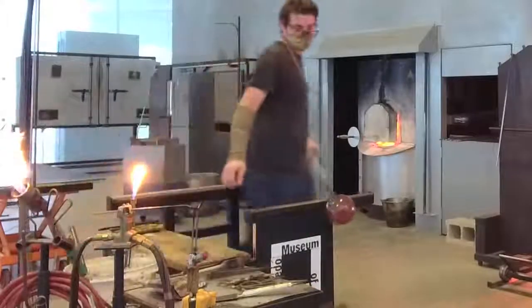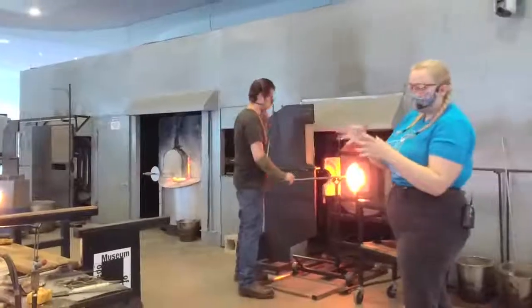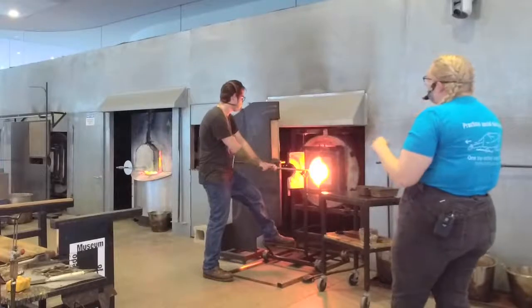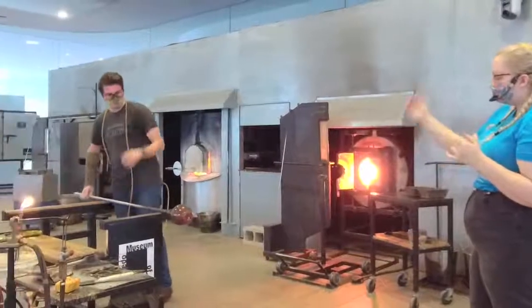Misha's giving it a nice fluffy torch heat. We really want to make sure that the moil — the part that makes contact with the punty — and all that glass on there stays nice and warm. Since we've been working on the bottom so much, it can be really easy to let the top get cold. Then Misha can tap it on the table and that will be enough vibration to physically break it off.